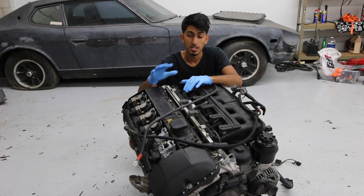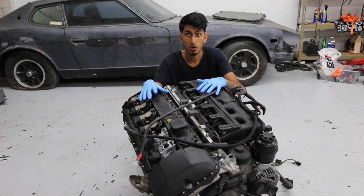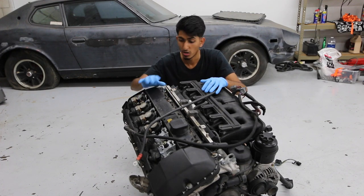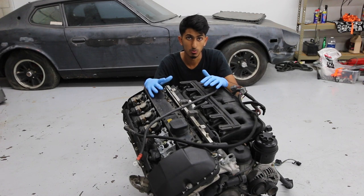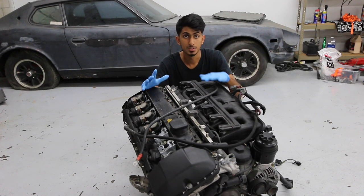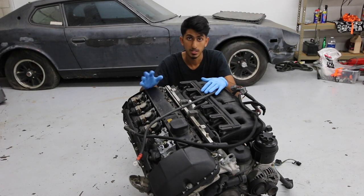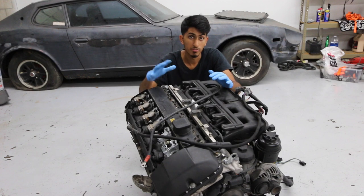Welcome back to Shop Life. Today we're going to be taking apart this intake manifold as a second part of the engine disassembly series for the E46 M54. This engine is out of a 2001 BMW 330 convertible. Your engine might be a little different depending on the year, and this procedure is also similar to the M52.